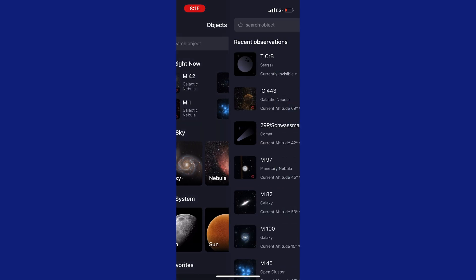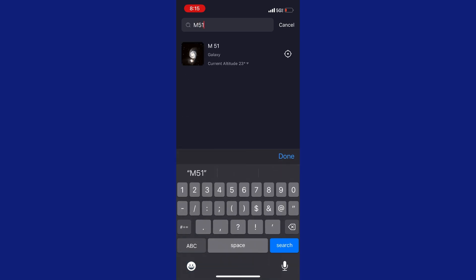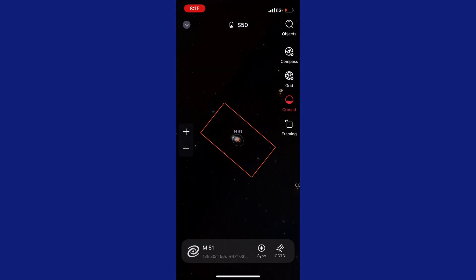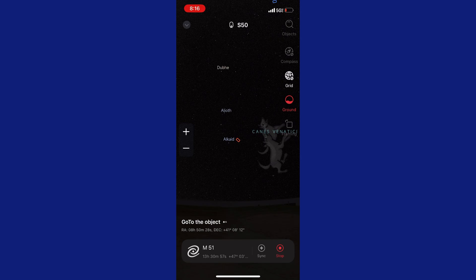I placed my tripod somewhere different than I did last night, so I'm hoping to get M51 — it still may be behind my house like it was last night. I spent a few minutes trying to get it, but it still must be just right behind. I think it's just hitting the rain gutters of my house, so it's really close to being visible, but it was a no-go. So then I switch it up and go back into the Sky Atlas.